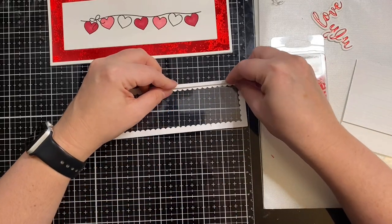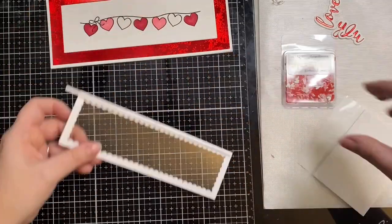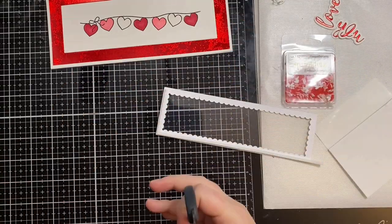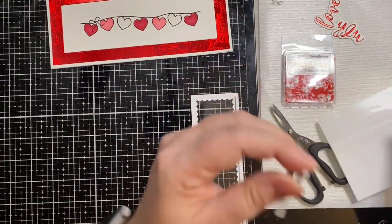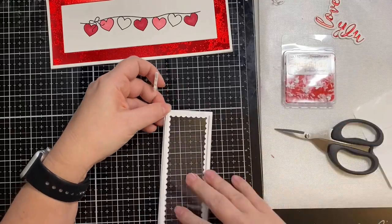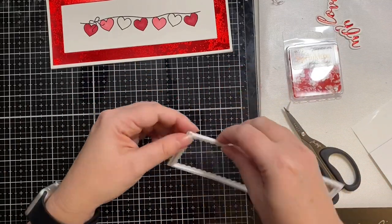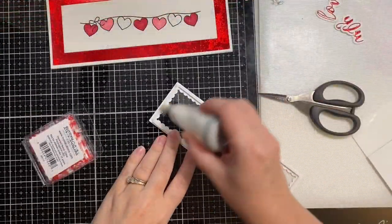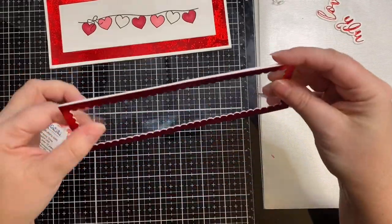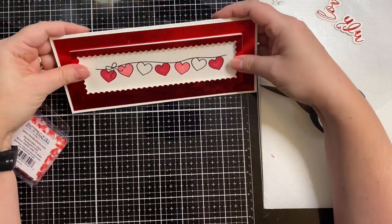Now I'm taking some Darice foam strips, and I'm adding that to the back side of my shaker window. You'll see that I have to trim some of the ends down, but I do end up using them on the smaller ends. You just want to make sure that you don't have any holes so that the sprinklets can fall out. Now I'm taking my powder tool, and I'm running it along the inside edges of those foam strips, just to remove any adhesive that would keep the shaker bits from moving around freely and getting stuck in there.